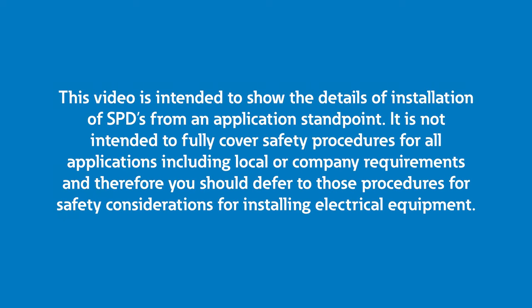This video is intended to show the details of installation of SPDs from an application standpoint. It is not intended to fully cover safety procedures for all applications, including local or company requirements, and therefore you should defer to those procedures for safety considerations for installing electrical equipment.